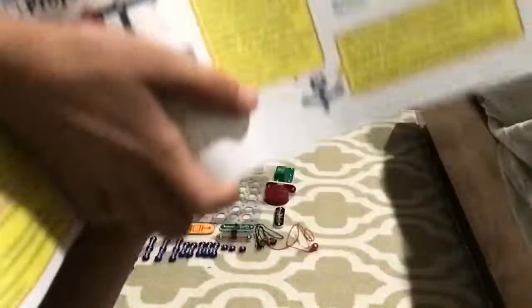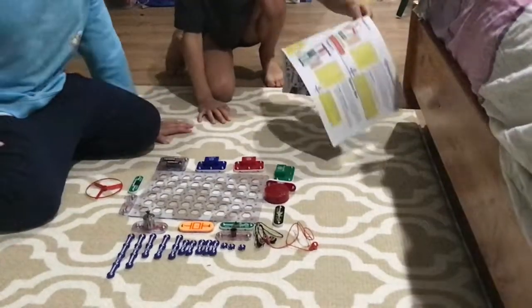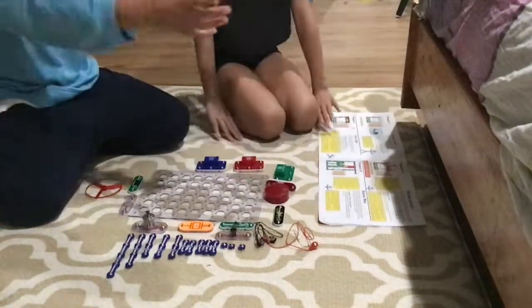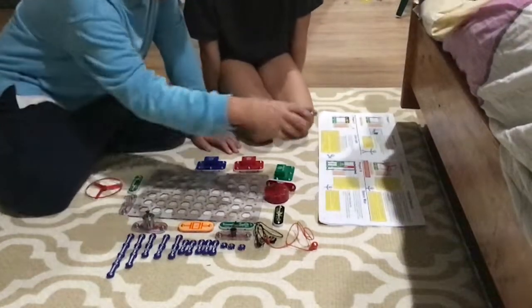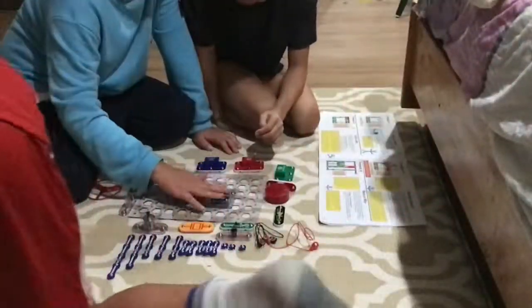You can pause if you need more time. So now we are going to build it. First, we need the batteries. We just want some batteries, like right here. Right here is enough.